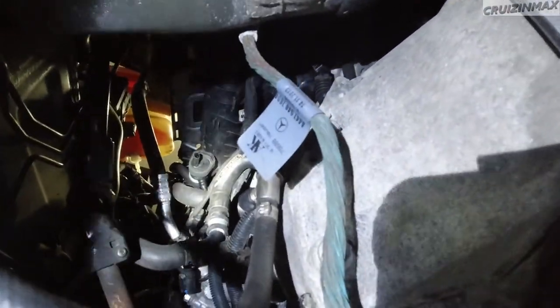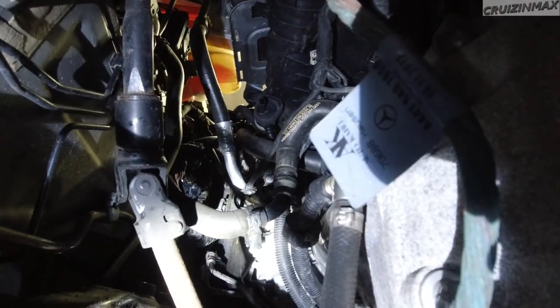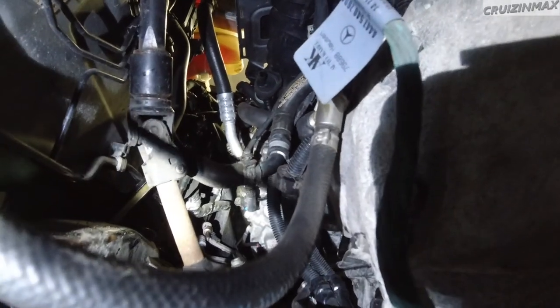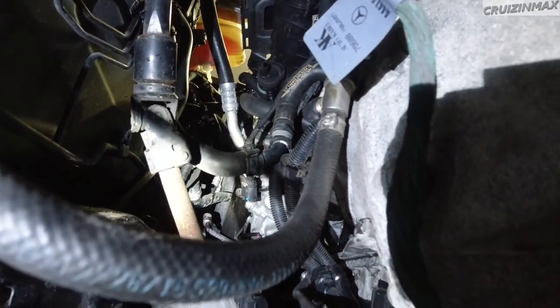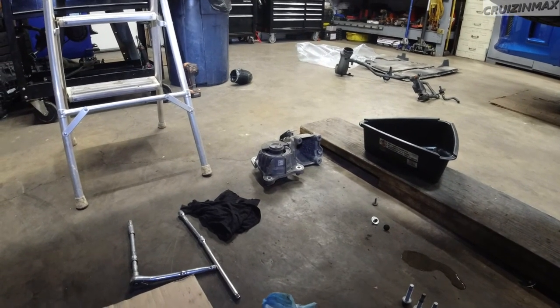Take a look - that's how that looks now. I'm going to plug it all back in on the bottom here, install these two, fix it all up on top, obviously remove all this, and basically get the job done.